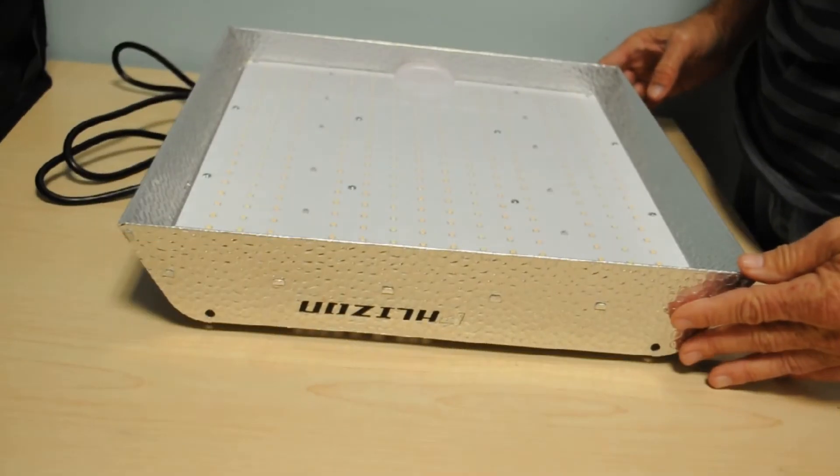We made a list of all the lights we've reviewed — we've looked at most of the popular models. It's in the description section, so if there's another light you're interested in, check it out. Chances are we've already reviewed it.